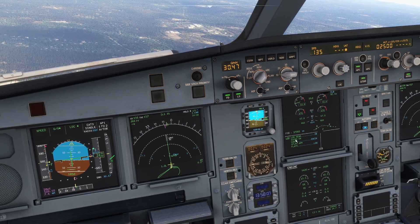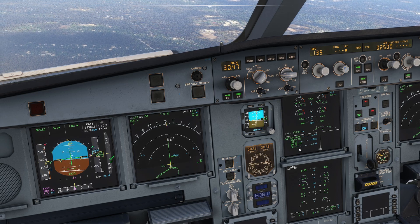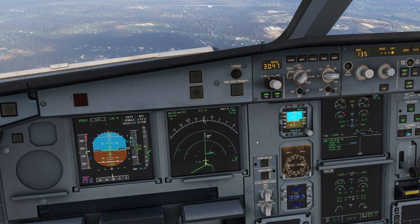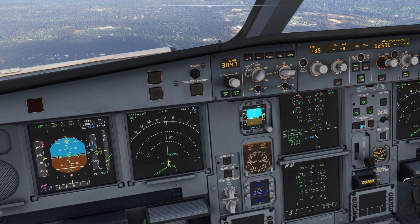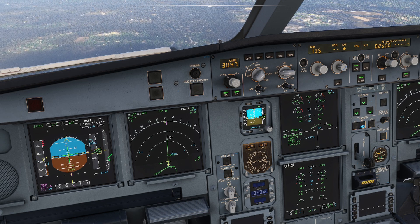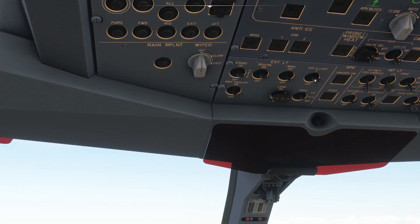Landing gear are down, checked. Signs are on. Cabin check. Flaps to the landing position. Let's start slowing down a little more and get those last clicks of flaps in. The cabin will call in a few moments to confirm they're ready. QNH looks good. We're going to get some landing lights on. All set, looks good.